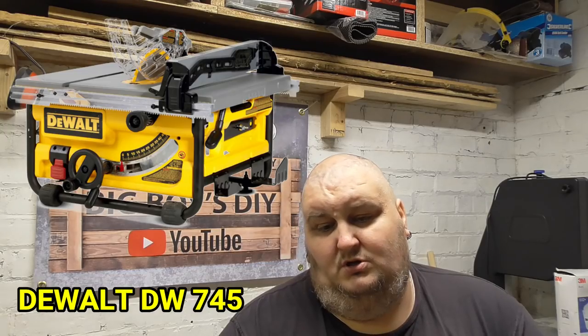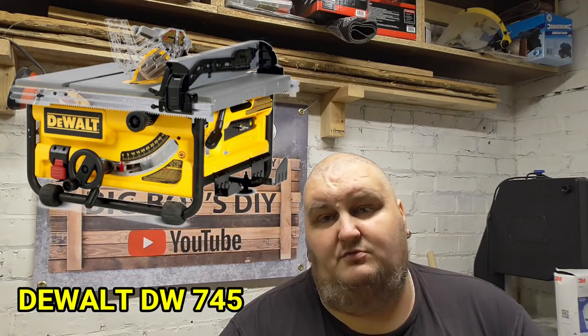The next saw was the DeWalt DW745. All the reviews I read on this saw were absolutely fantastic. I know quite a few of the YouTubers I watch and talk to on Facebook all own this saw, and they say you cannot go wrong with it. So as you can probably guess, I actually purchased the DeWalt DW745.